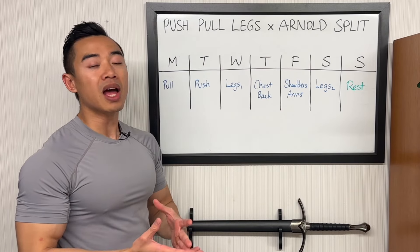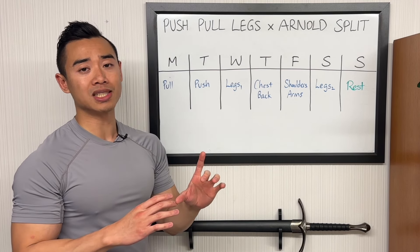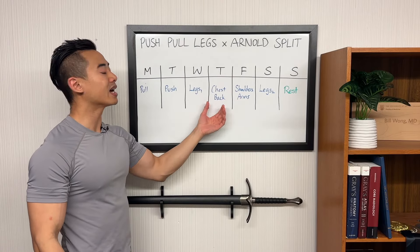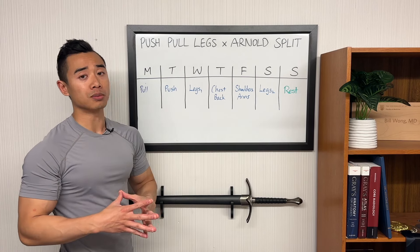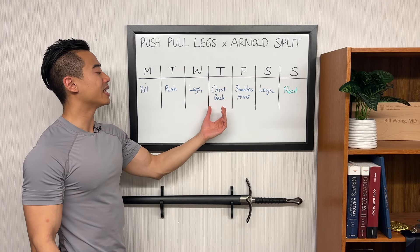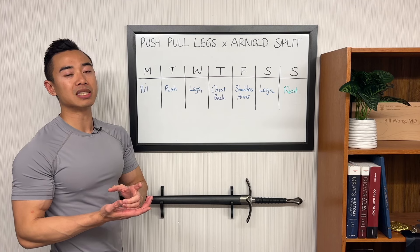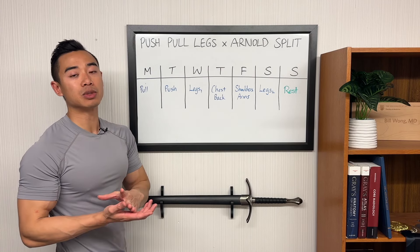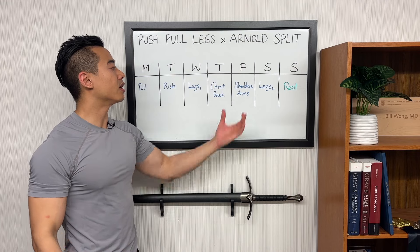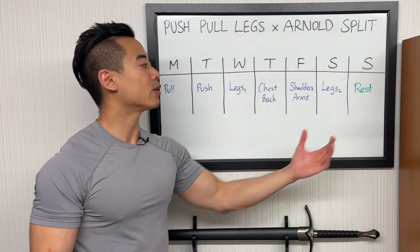Looking at the order of our Arnold split segment, I like having chest and back day before shoulders and arms, because the biceps and triceps are used indirectly with pushing and pulling movements. So if you put shoulders and arms before chest and back, your performance on chest and back training might be interfered with by sore arms. We do have a bit of chest training coming back to back — incline bench press on chest and back day and weighted dips on shoulders and arms day — but this isn't a big deal since these are lower-priority movements. Our main pressing movement, bench press, is on push day, and incline favors upper pecs while dips are more mid to lower pecs.